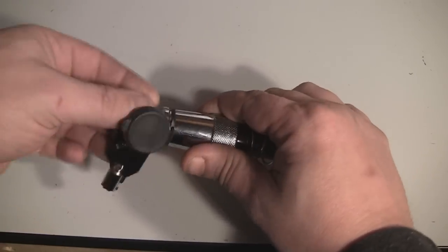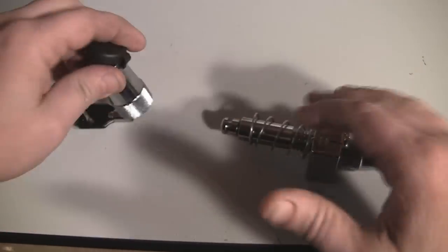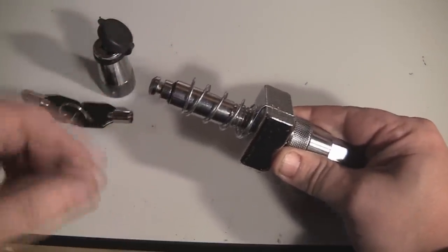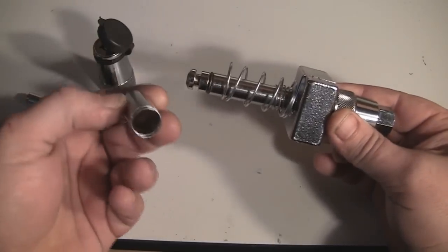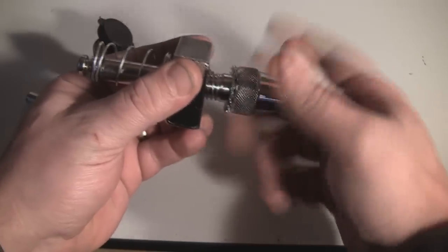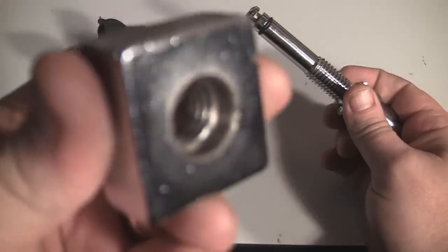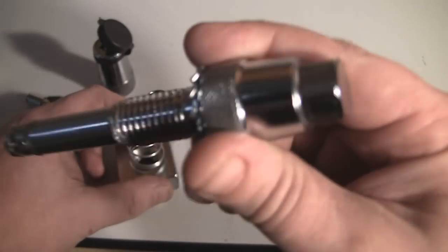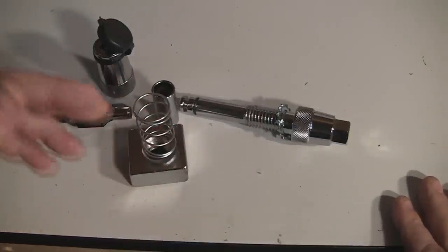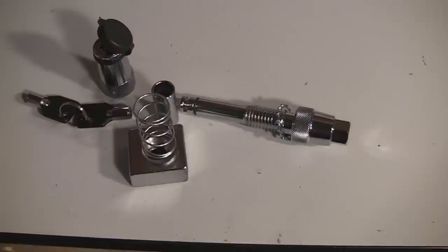The pieces that make it up: obviously the end, which is a lock. This particular one is actually made by Coleman — there are several different manufacturers and they run about $25. Then you've got this sleeve and this piece with the spring on it. Simply loosen that up — you can see it's threaded — there's a spring on one side and a nut on the other side. It does come with a wrench. Those are essentially the parts, and I'll show you how it works and give you an example.